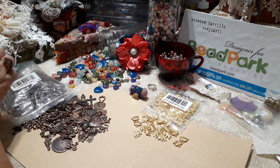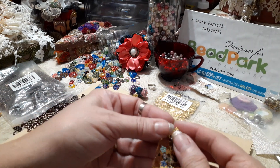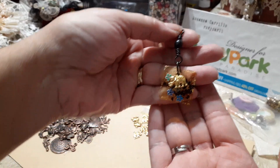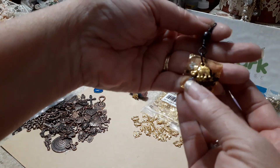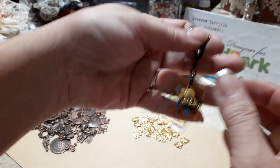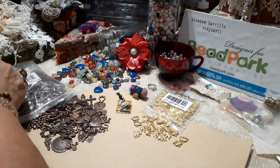The other thing I did was I already had these resins and I just added a little elephant as an embellishment, and now I can hang this onto whatever I need.